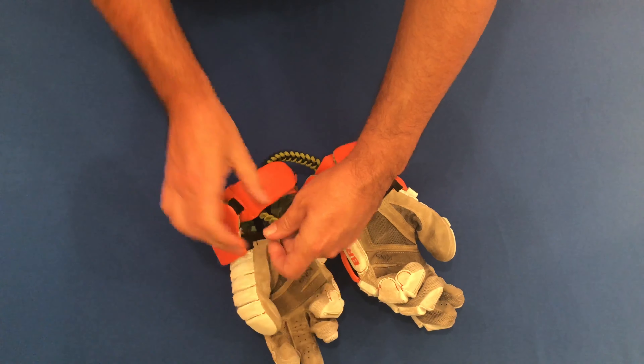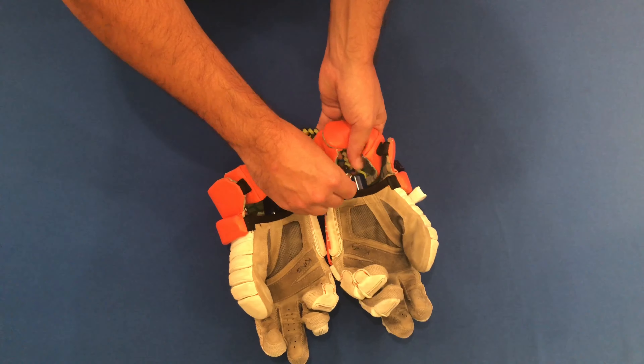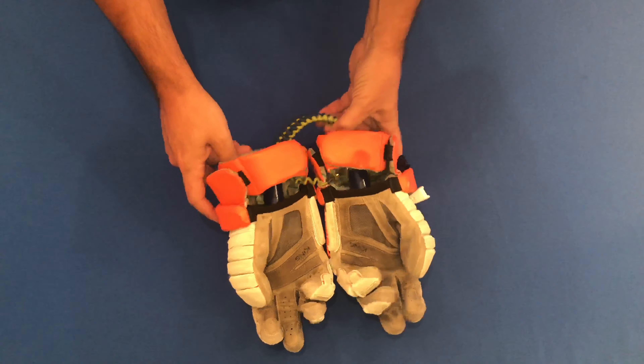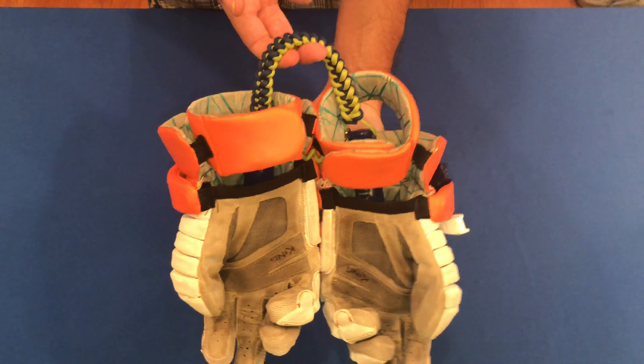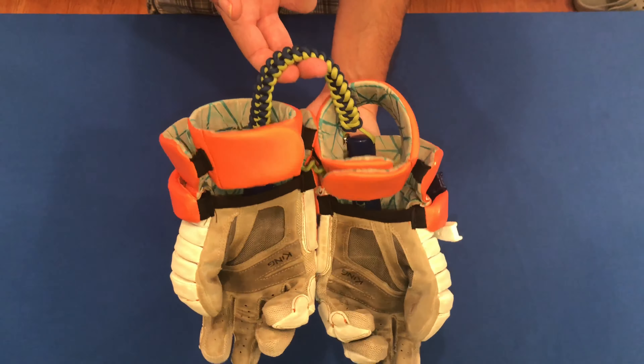All glove sticks come with a detachable wrist guard clip to further secure glove sticks to your gloves. In order to utilize your wrist guard clip, simply remove one end, thread it through the wrist guard, and reattach.